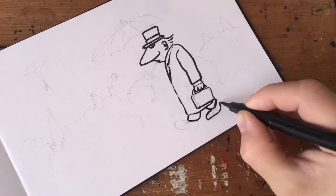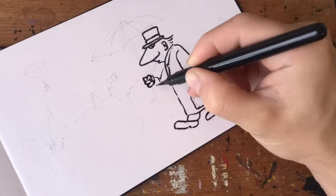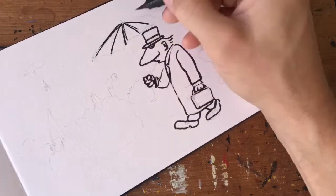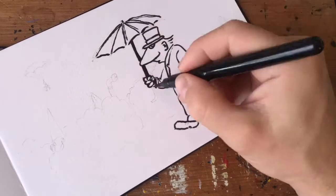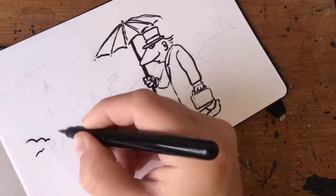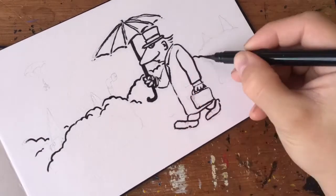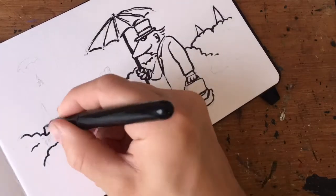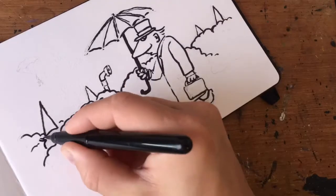I was sketching in my Escoda watercolor travel journal and I created this character who was walking in the rain — it looks like that because he's holding an umbrella. He's probably going to work or maybe going home from work. He looks very suspicious, so I thought I could make the area a little bit suspicious too.